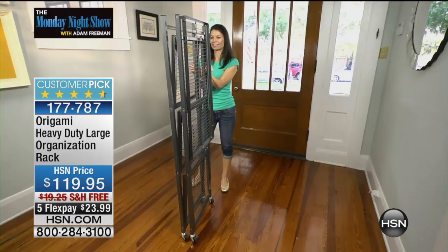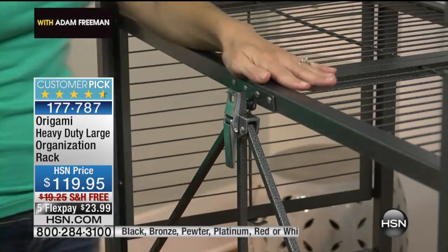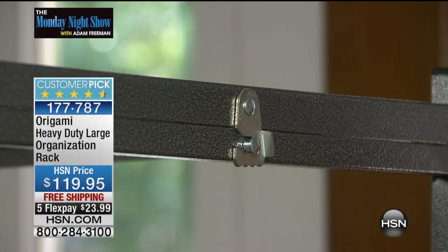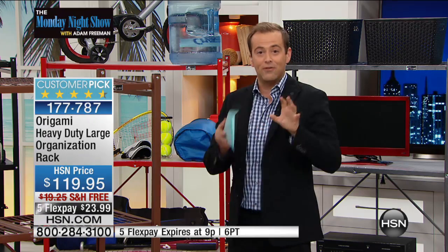Let's talk about a phenomenon — Origami. This is a brand that launched on HSN four years ago. It came along like a thief in the night and suddenly became this massive, incredible brand — and rightly so. Instant storage, no assembly, straight out of the box — in the garage, the shed, the family room, the bedroom. If you need organization, Origami delivers it.